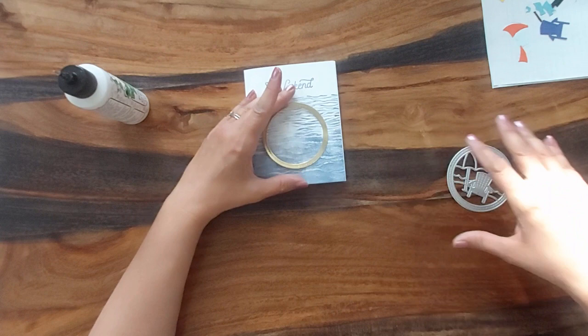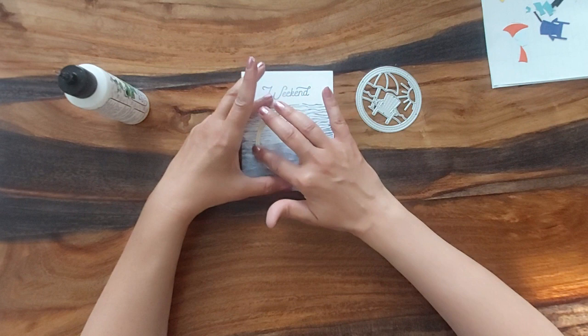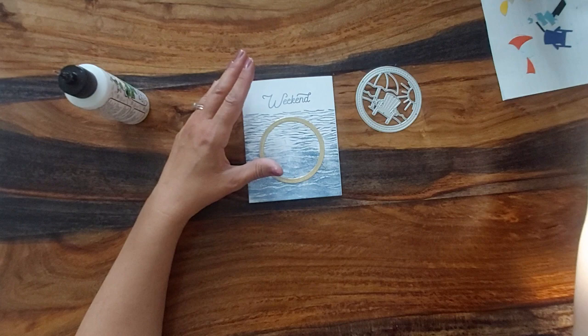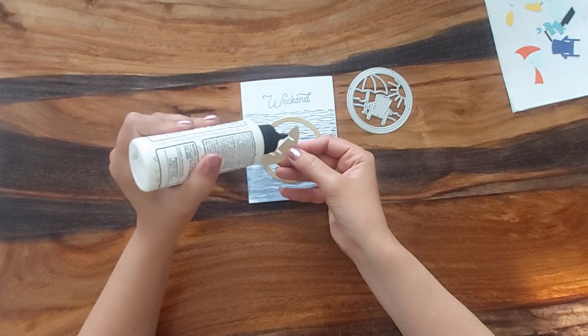I'm just gluing that outline of that die down in gold. I've already cut all the pieces out — there are a lot of small, finicky ones in here. I actually really love the navy and gold color combo. Here we have the bottom piece for the sand and then I'm just going to work my way up.